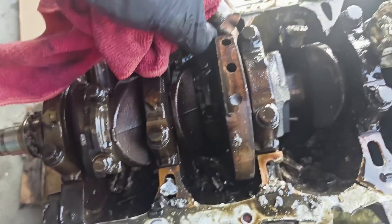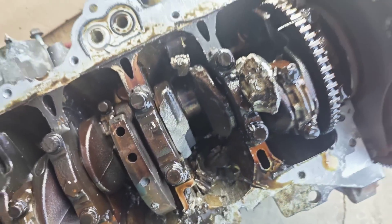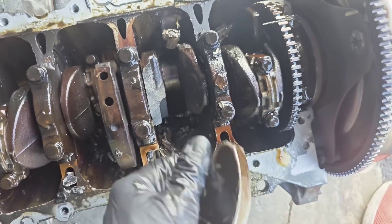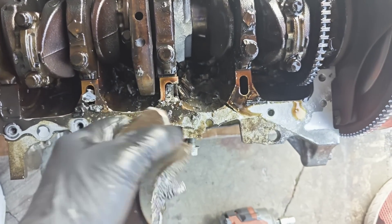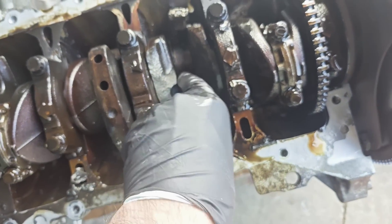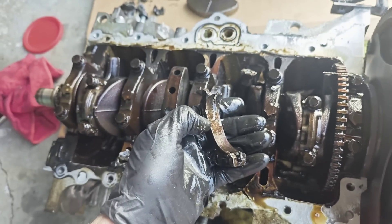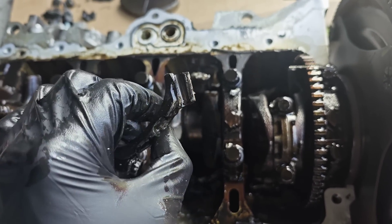As you can see, the crankshaft is broken in pieces. This is our broken piston rod, and these are the parts from our crankshaft. The block is broken. I'm assuming this is what broke down.